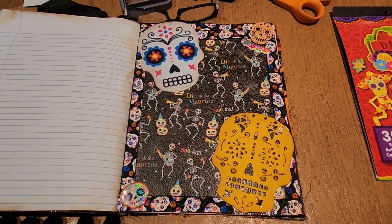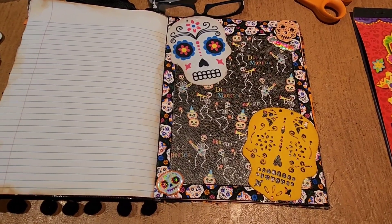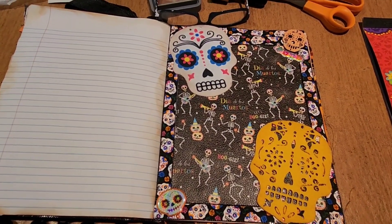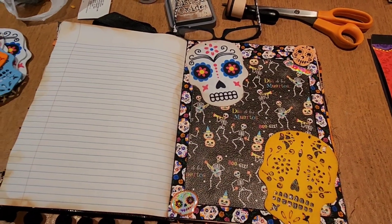So yeah guys, I just wanted to show you some progress. I will be back and I will show you more, whatever I might finish on this page and whatever I do on this page. Alright, bye guys.